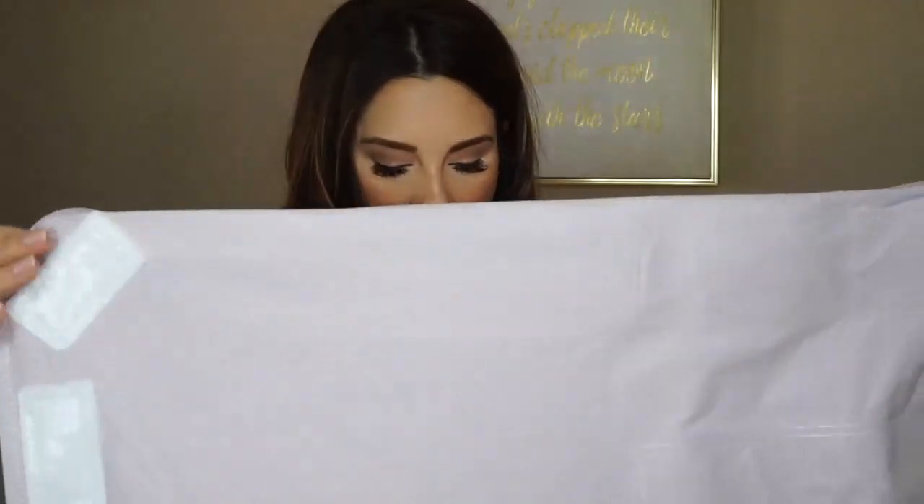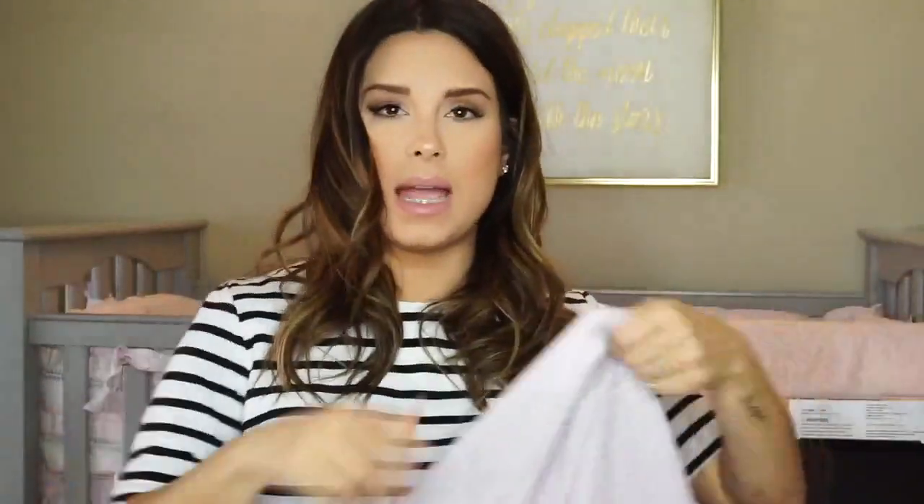My friend Catherine has one of these — I went over to her house the other day to help her move and I rocked her baby to sleep and swaddled her baby with it. So it comes like this — it's just a big square and it has velcro on it. What you do is lay your baby in it, the velcro is going to be up here on the top, and then you wrap your baby in it.